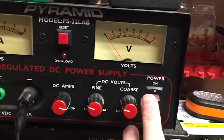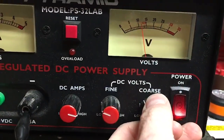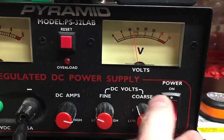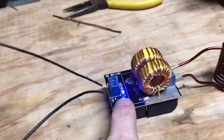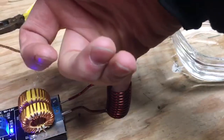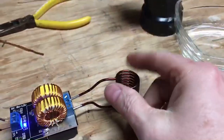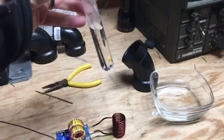The coil doesn't generate any heat. I'll turn it on at about 12 volts. You can see it's on, but the coil doesn't get hot at all. This coil would get wrapped around the outside of the hummingbird feeder, just like this test tube.